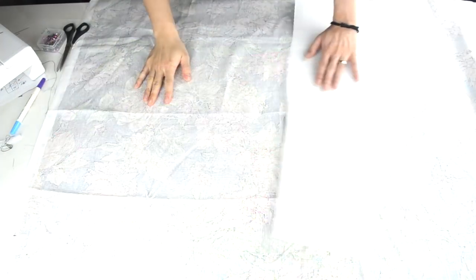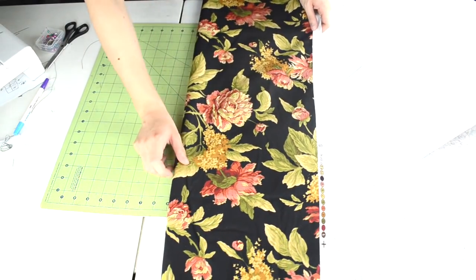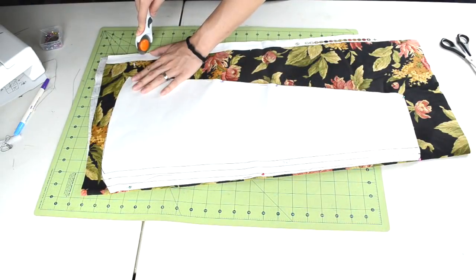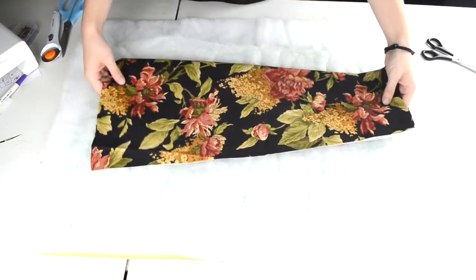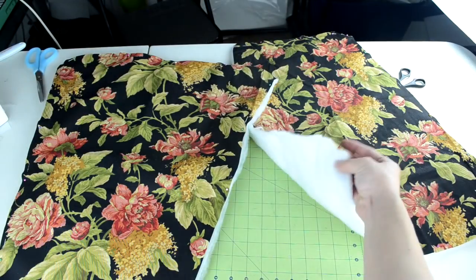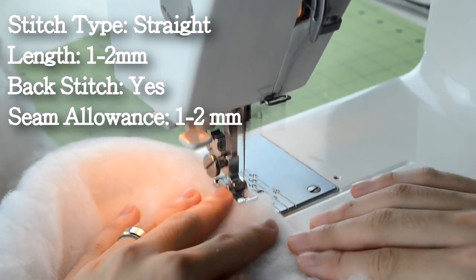The next piece we need to cut out is the sleeves. Grab the sleeve template and the fabric that you want to use. Lay the fabric down with the wrong side showing, fold the edge over, place the sleeve template along the fold, pin it in place, and cut around the template. Repeat for the second sleeve. Then grab your bat and one of your sleeves, open up the sleeve, place it over the bat, pin and cut around the sleeve. Repeat for the other sleeve. Do a straight stitch around the sleeve to secure the two pieces.